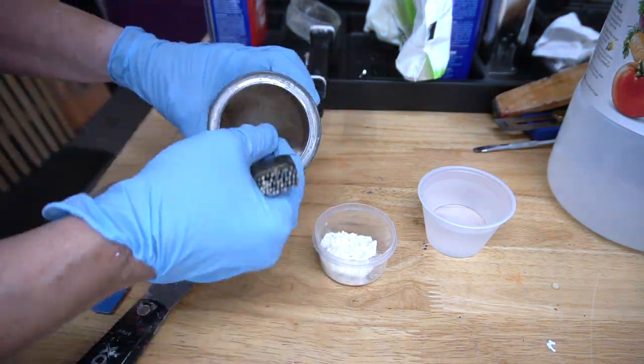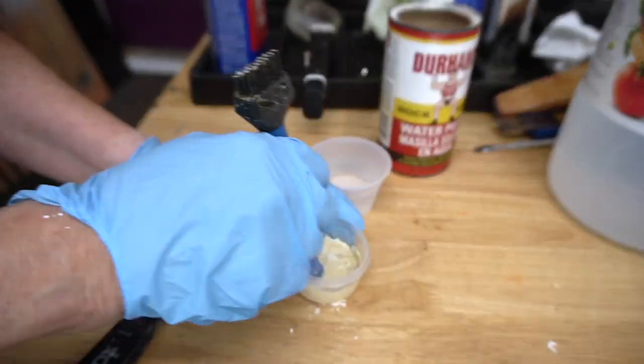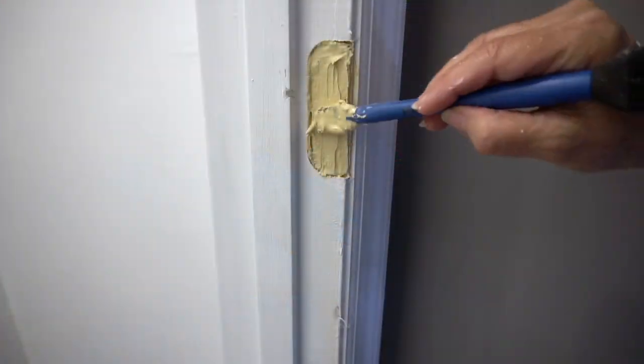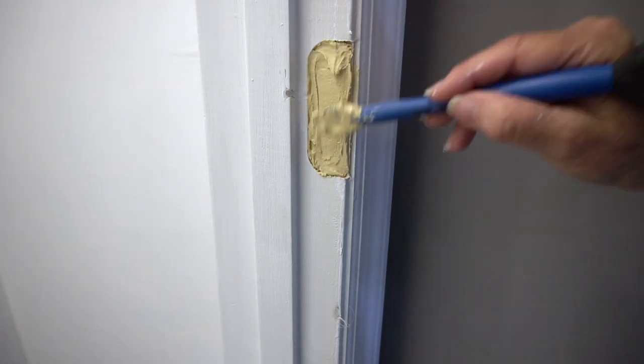Mom grabbed an old container of water putty to fill in the spots where the door hinges used to be. To use it, you just add a little bit of water at a time and mix until it reaches the consistency of spackle. Then she used a Rockler silicone glue tool to fill in the hinge spaces.